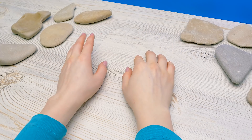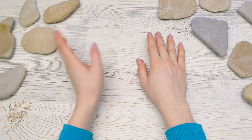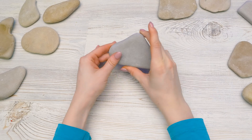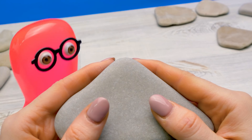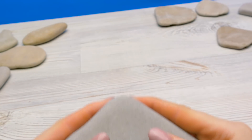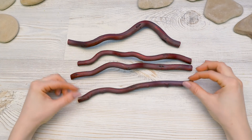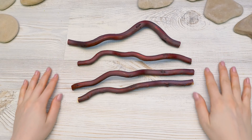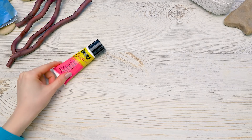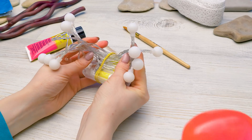Hi, guys! Today I'll show you how to make a safe, flameless fire pit. To make this interesting craft, I will need natural materials. So partially this fire pit will be almost like a real one. I'll use these stones. And several branches — I have them in different shapes to make the fire pit even more beautiful. I'll also need some foil, lace ribbon, some glue, a brush and, of course, LED lights.